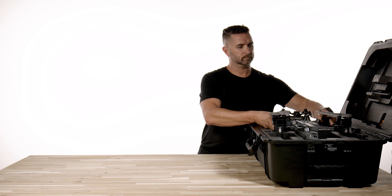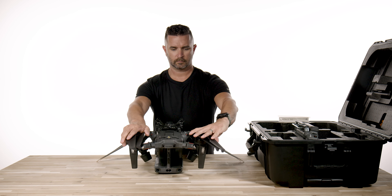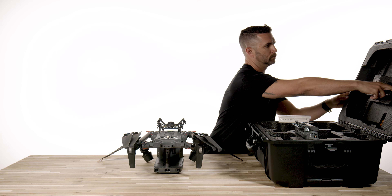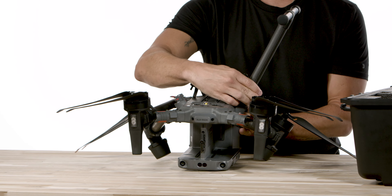Inside the case, you will see the star of the show — the M350 RTK. The propellers come pre-installed so you do not have to do anything with those, and it does come with spares. Inside the top lid, you will see two carbon fiber legs that twist and lock into place on the M350.